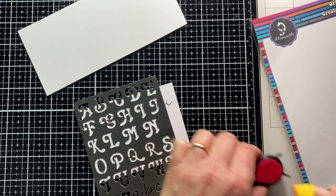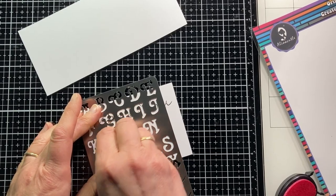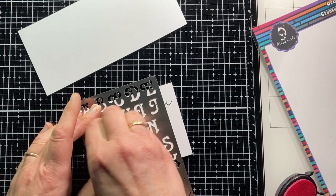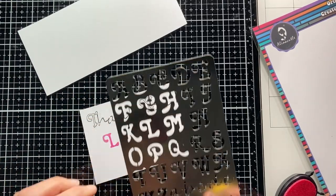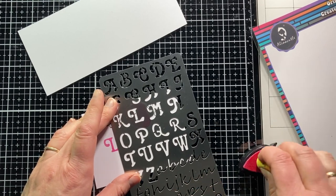I am coloring the letters here with water-based stamping ink, without tracing them over beforehand. Alina sells finger daubers that are very handy for this. As I don't have these, I use a makeup sponge. If you want to avoid accidentally drawing ink over the edge, you can first cover it with masking tape.